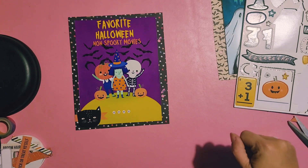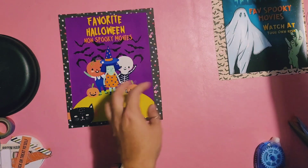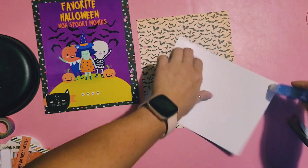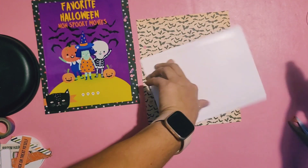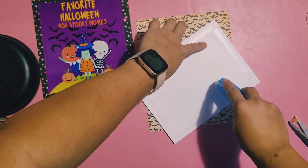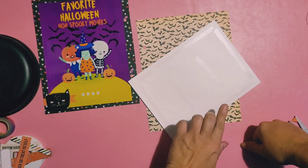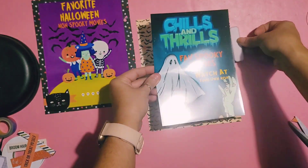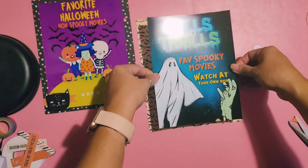Then the second page — same thing. This was another party invite and I adjusted it. It originally said 'chills and thrills' but I changed it to 'faves spooky movies' and then 'watch at your own risk.'